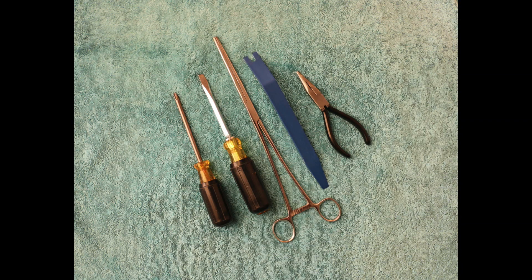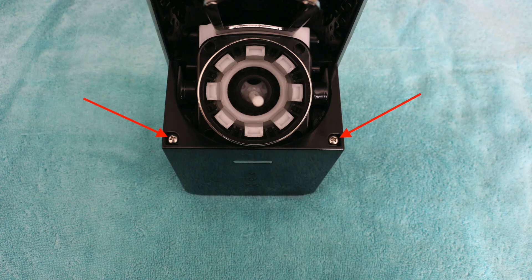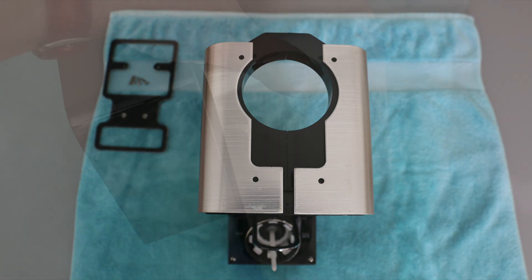Here's what you'll need. There are four screws on the bottom and two screws under the front, and then you're ready to begin taking it apart.